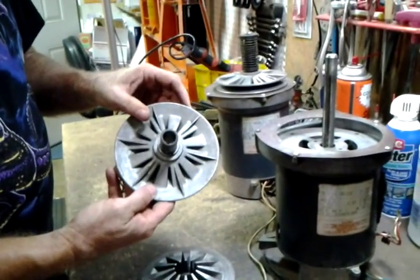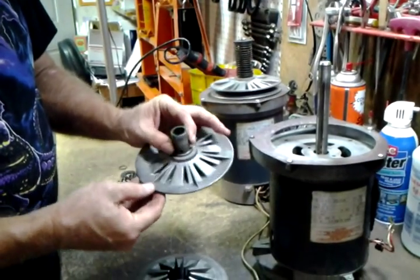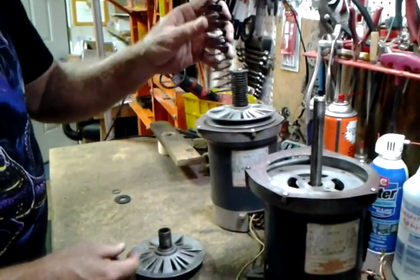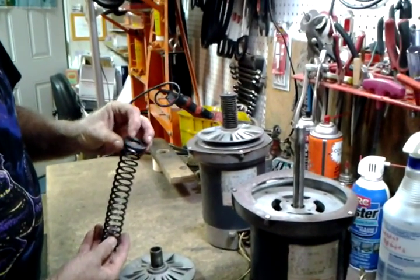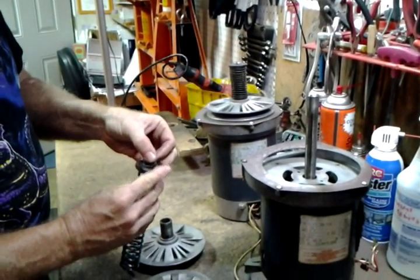And there's the outer shiv half with the oil hole. It has its keyway slot as well. Then you'll install the spring. And on the new style, there's a large washer. And then the snap ring that holds all of it together.